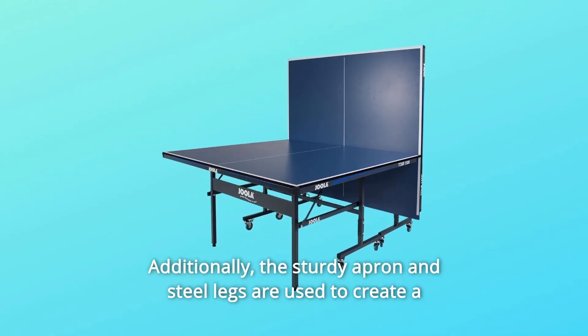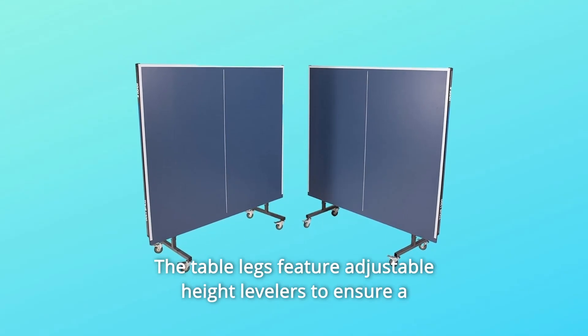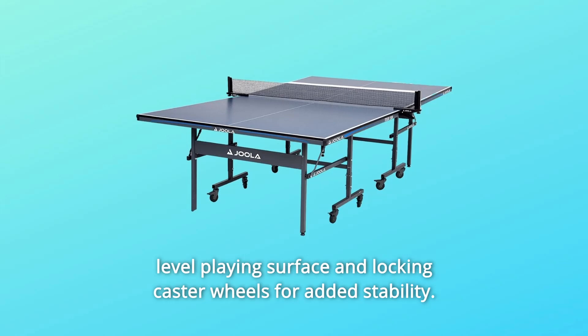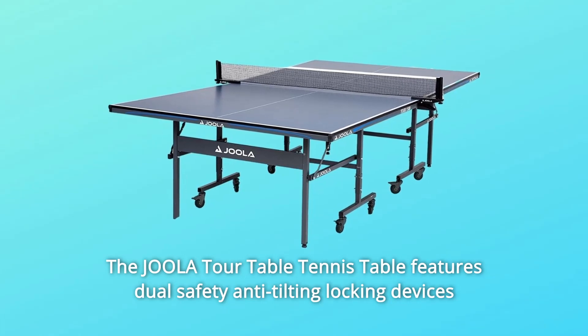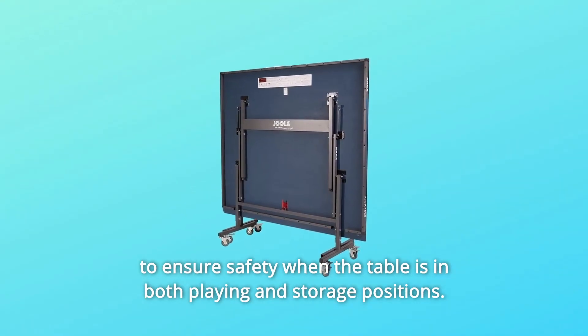Additionally, the sturdy apron and steel legs are used to create a durable table that lasts for years. The table legs feature adjustable height levelers to ensure a level playing surface and locking caster wheels for added stability. The Joula Tour Table Tennis Table features dual-safety anti-tilting locking devices to ensure safety when the table is in both playing and storage position.